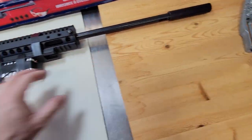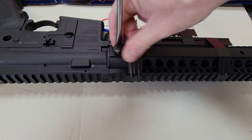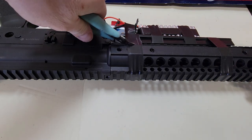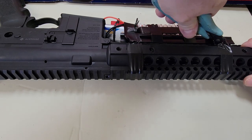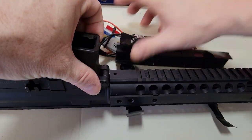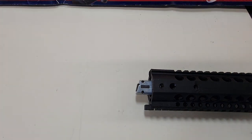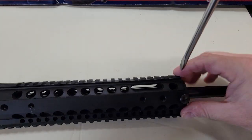Let's get this thing apart — it's very simple. I'm just going to cut this tape that's holding my batteries in place. So we're pretty much apart; this actually comes apart pretty easy. Now I'm going to take off the other screws as well to make it a little bit easier.